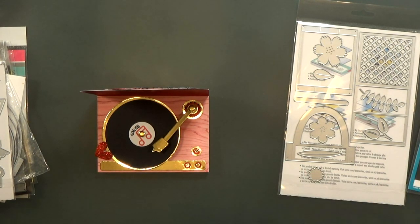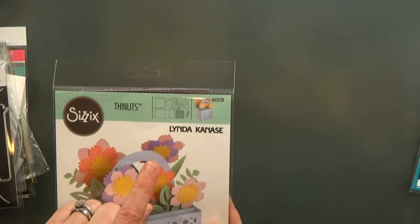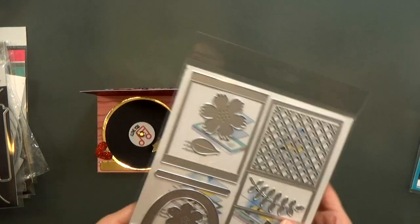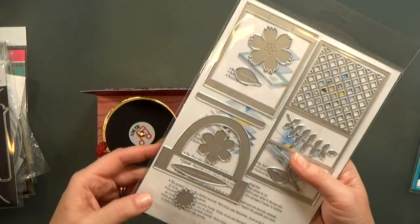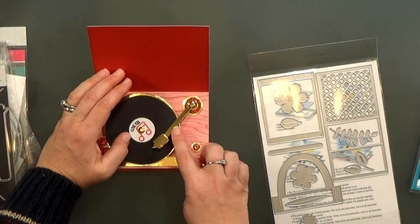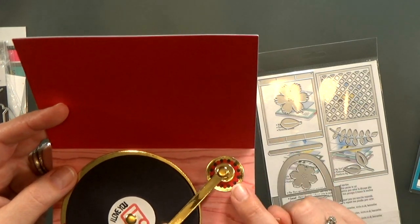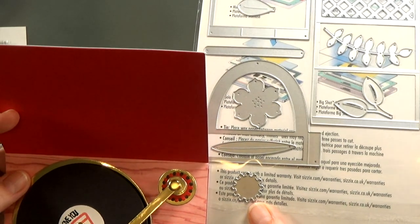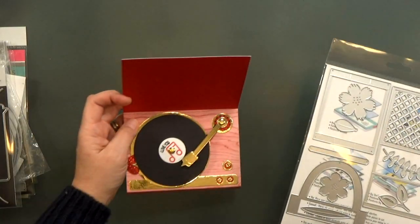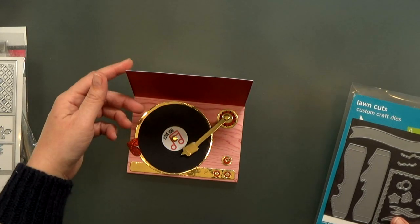For the needle arm I could have used the Lawn Fawn Slide On Over set, but inside Linda Kanasi's basket die set she's got a stem that's a little more narrow, so I thought it lent itself a bit more to a record player arm — that's what I used there. For the platform under the arm I used a few circles and that flower center to build it up.